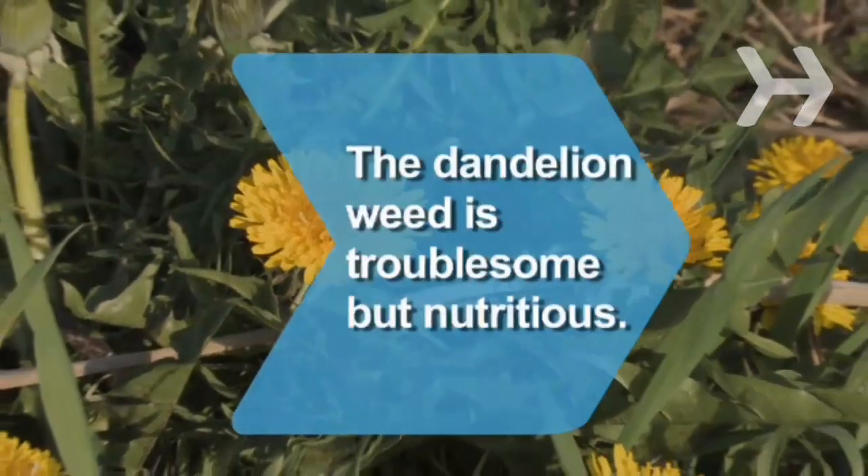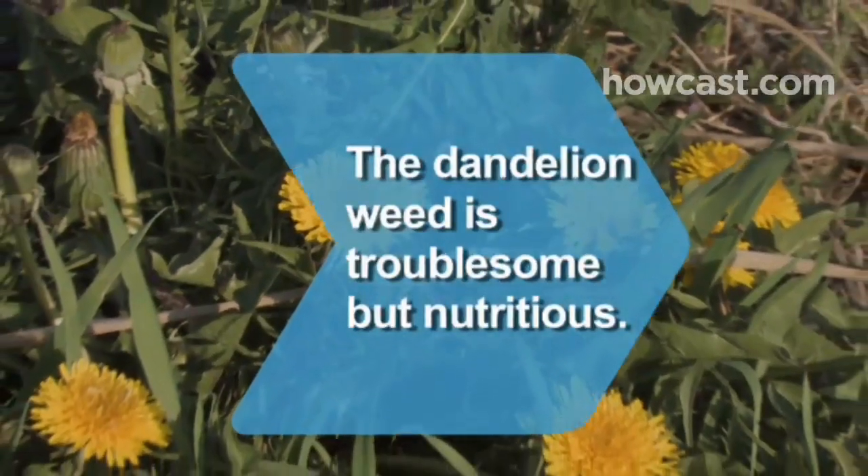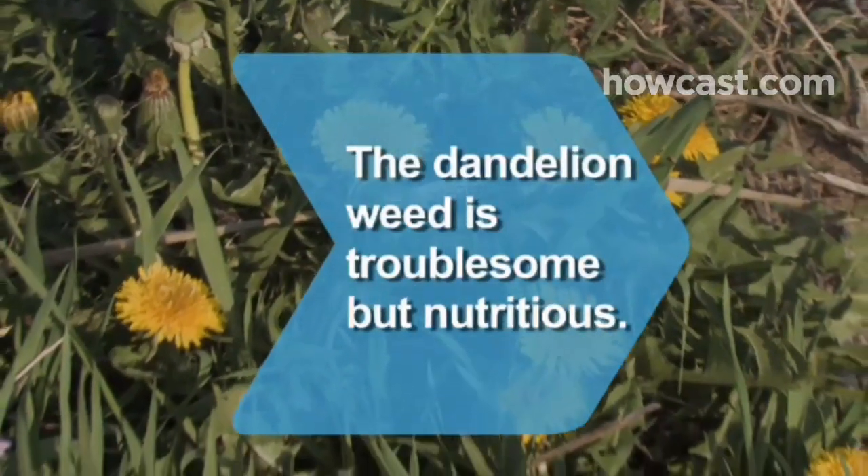Did you know one of the most troublesome weeds, dandelion, is also one of the most nutritious plants?